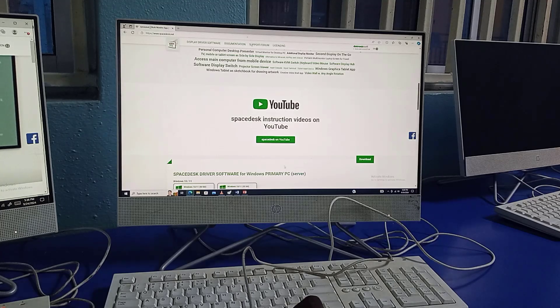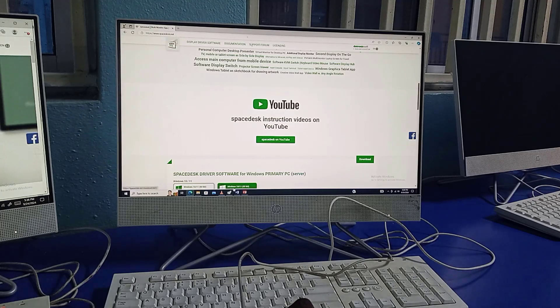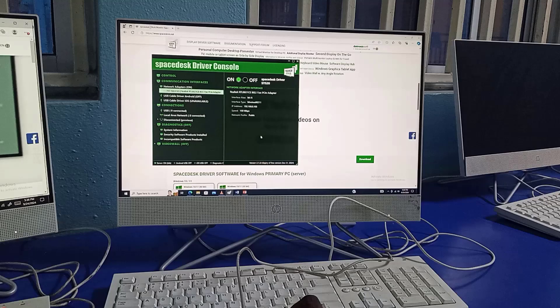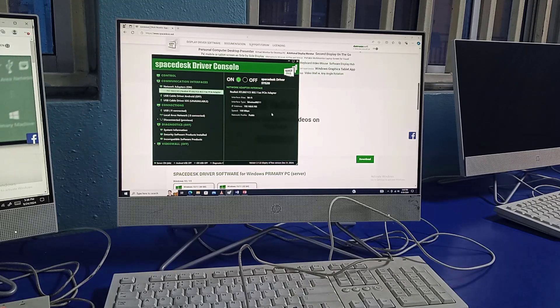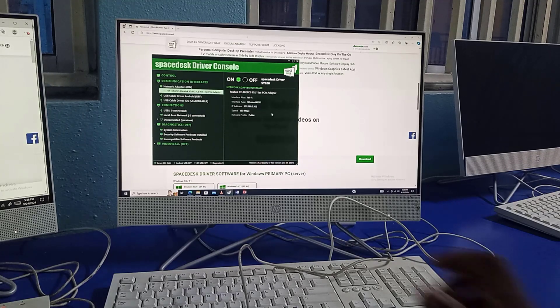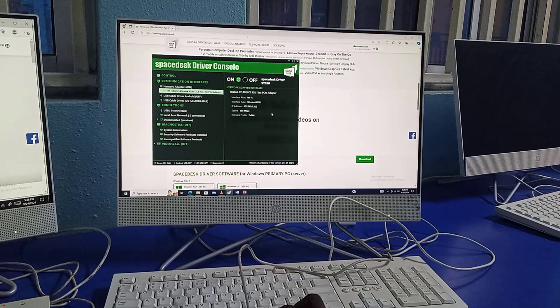On this PC I've already downloaded and installed the software for the primary PC, so I have it here already running. It's running on my wireless network — the Wi-Fi is connected to all three computers. I have this IP address and the speed is 150 megabits per second, which is quite good for the work that I would like it to do.